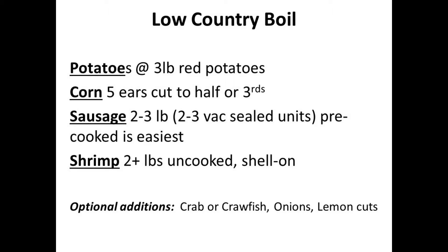For potatoes, I'm going with a Klondike Rose — you want some kind of smaller red potato. The corn I'm going to cut in half or into thirds. For sausage, pre-cooked is the easiest, and that's usually what I saw in Savannah. For shrimp, you want to go with uncooked and preferably shell-on. Other optional ingredients I've seen in recipes include onions, lemon slices, and crawfish or crabs — if you've got uncooked crawfish and crabs, this recipe would be a great place to use them.